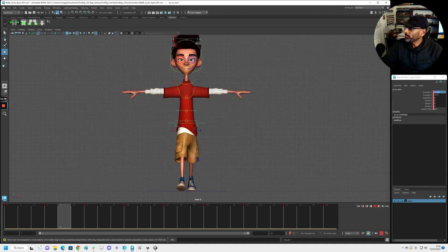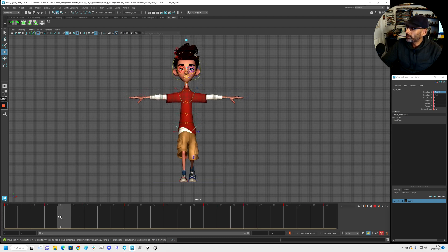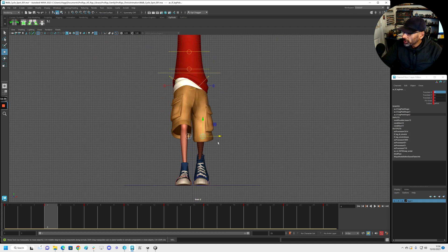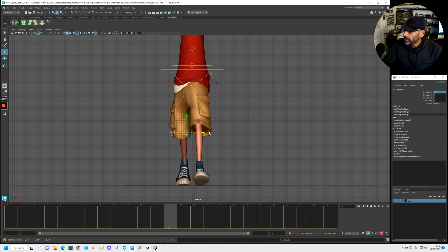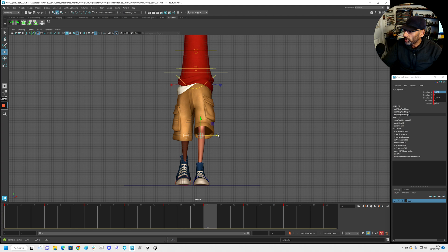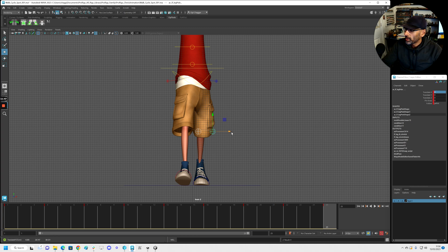And that's it — we've got our basic blocking. The only thing I'd say is you see these pole vectors: you just want to make sure these are always facing straight. Go through each one making sure they're facing straight, because that will cause a lot of snapping if they're not.